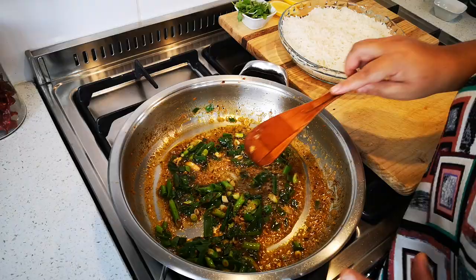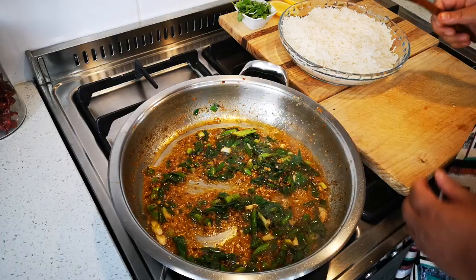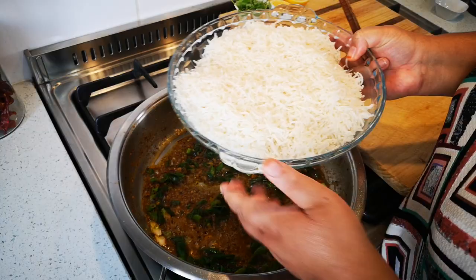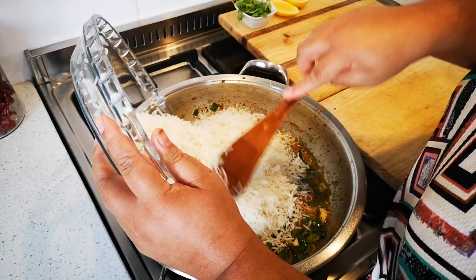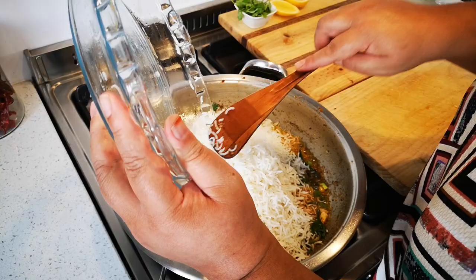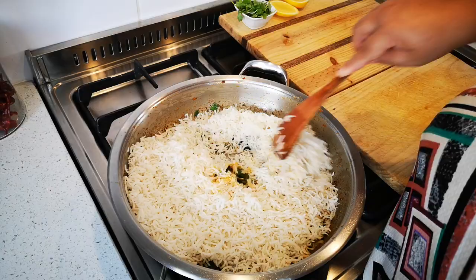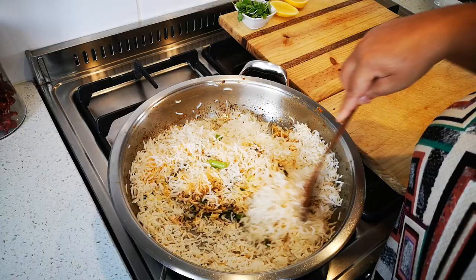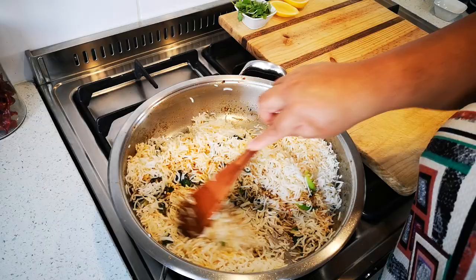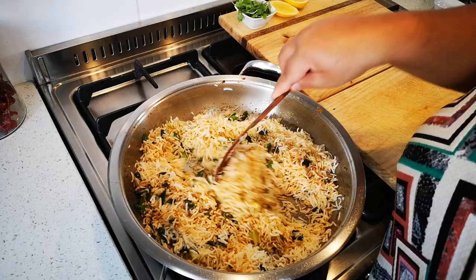Oh my word, this smells so good! I'm going to add my rice — this is one and a half cups of rice that I've cooked, and make sure it's cold, not hot or warm rice. So it was one and a half cups of uncooked rice that I've cooked, which makes about four cups of cooked rice. This meal serves four healthy servings. If you're two people you can have this for lunch and then later when you get a bit hungry you have it for supper.